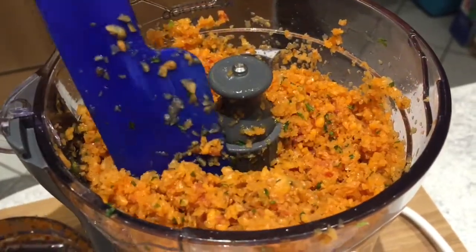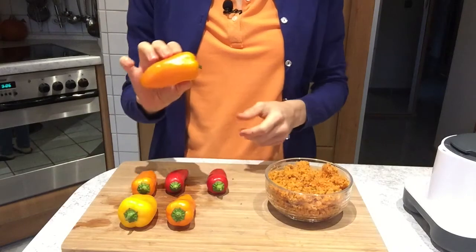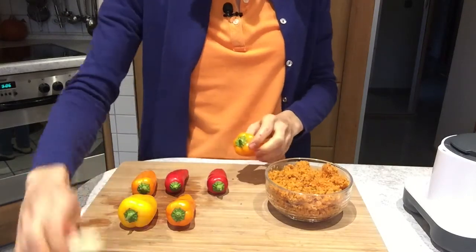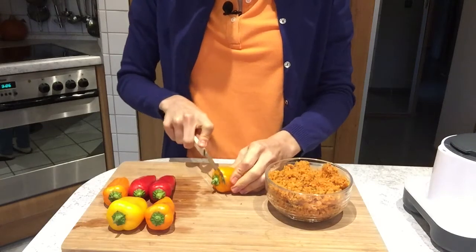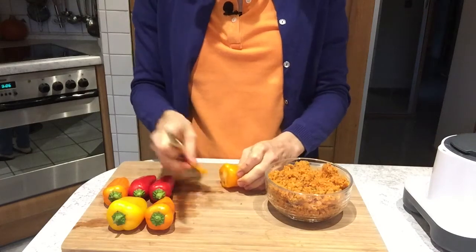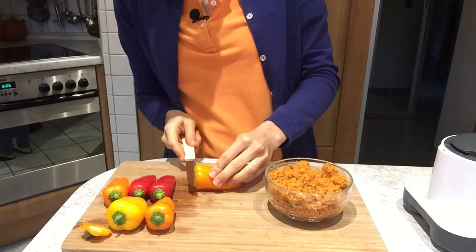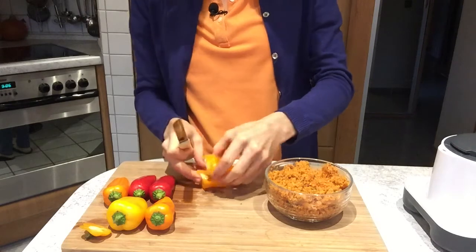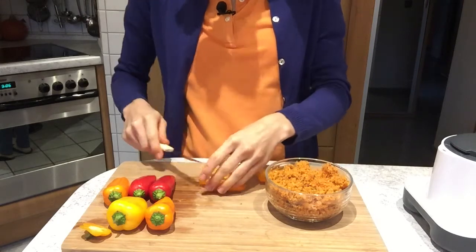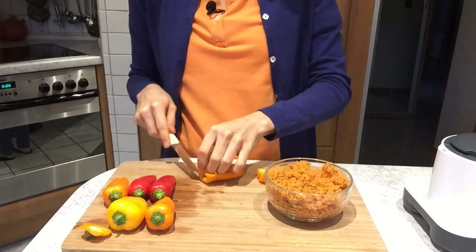This already smells amazing! Now get your bulgur out of the food processor and grab your mini peppers. Cut off the top, split it in half, and cut out the inside with the seeds.